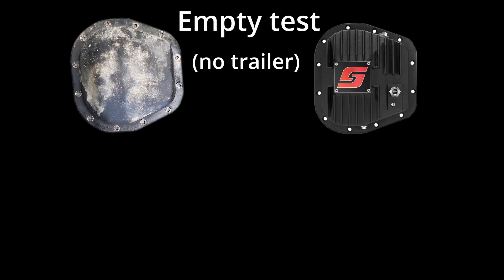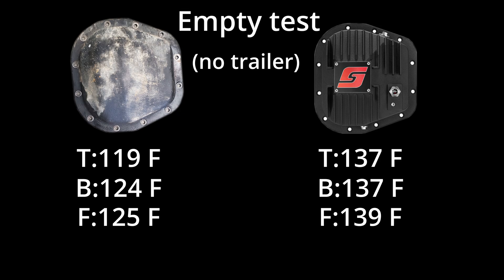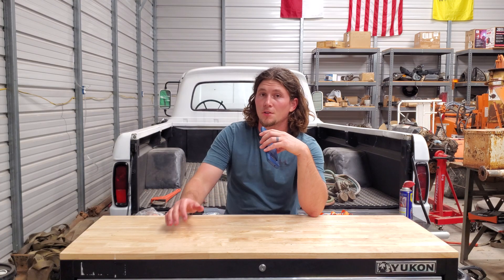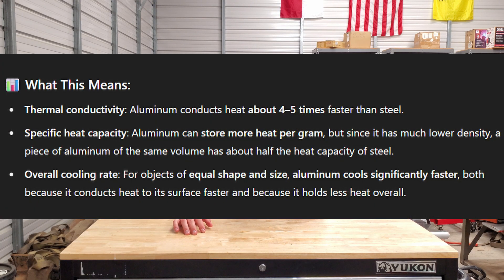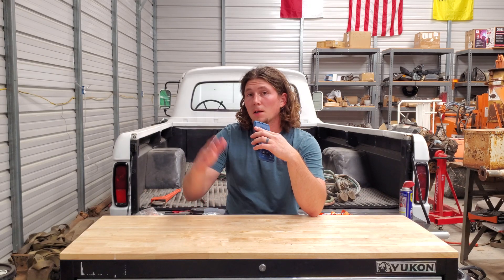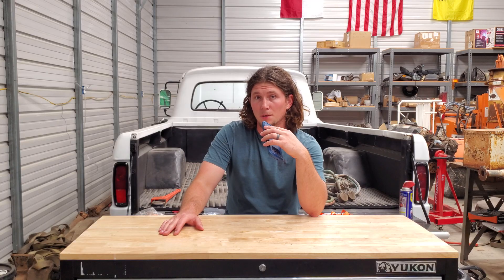During the empty test, the stock cover saw temperatures of 119 at the top, 124 at the bottom, and 125 at the front, while the Speelab saw 137 at the top, 137 at the bottom, and 139 at the front. Based off these numbers, it would seem like the Speelab performs better under load compared to the stock cover. I should also note that aluminum has much better thermal conductivity compared to steel, so on paper the Speelab should be better. But I'm not an expert in thermal dynamics, so if someone out there is, I'd love to hear your opinion in the comments.